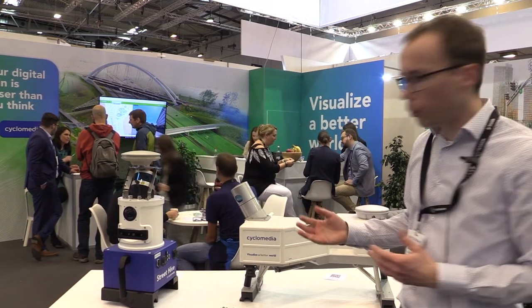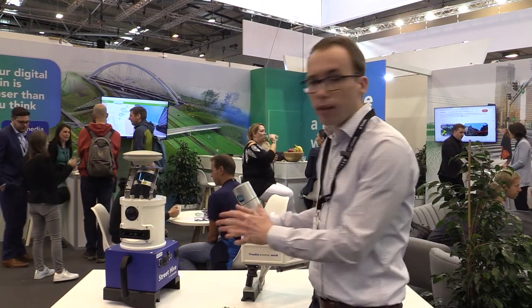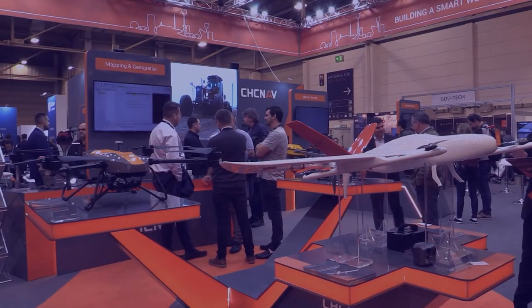Next year we will be launching a new product we call Street Hive. It's a do-it-yourself solution to capture data in between the recordings of this high-end system.